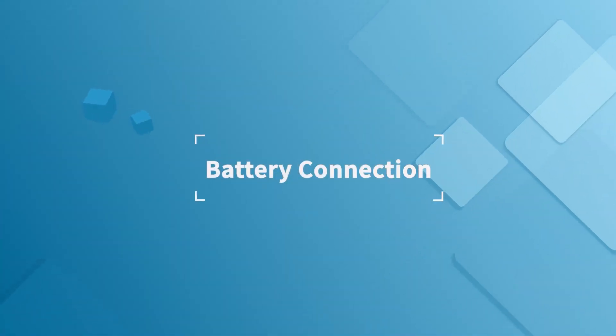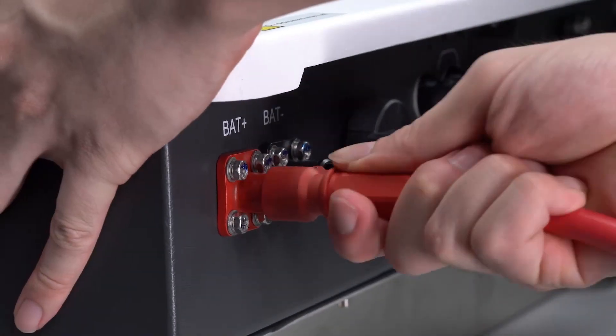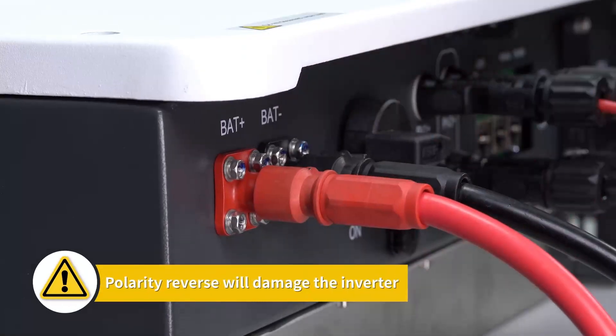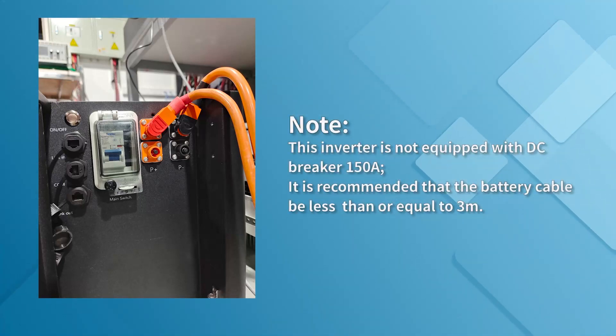Battery connection: tighten battery cable with a hydraulic crimping pliers. Insert the battery connector into the ports on the inverter according to their polarity. Caution: polarity reversal will damage the inverter. The other end of the battery connectors is connected to the battery via DC breaker at 150 amperes.